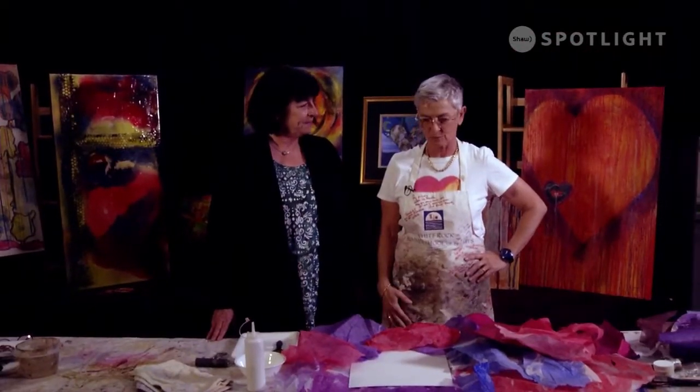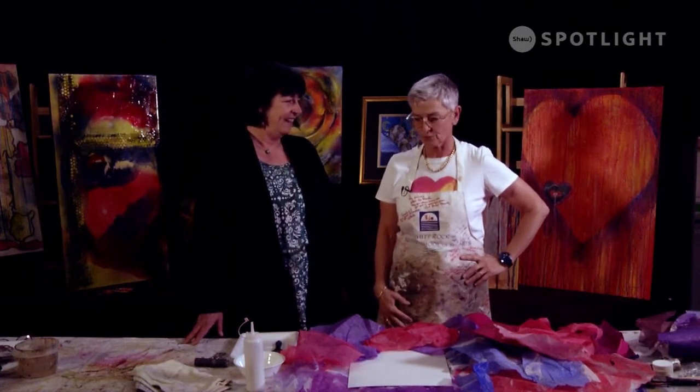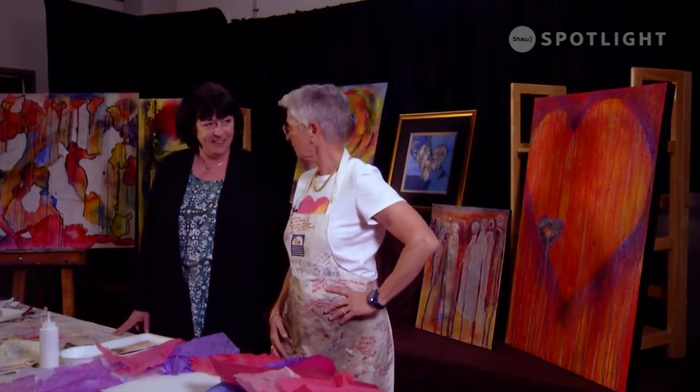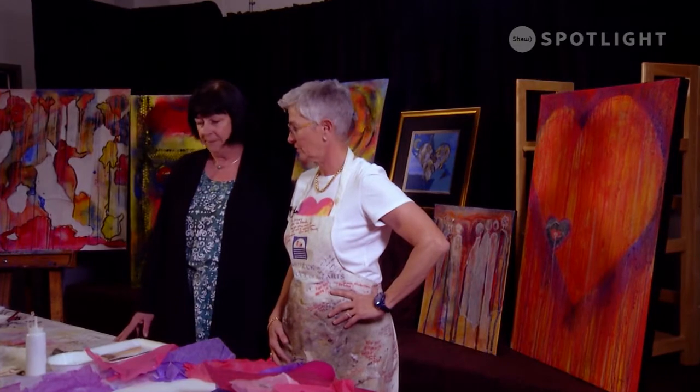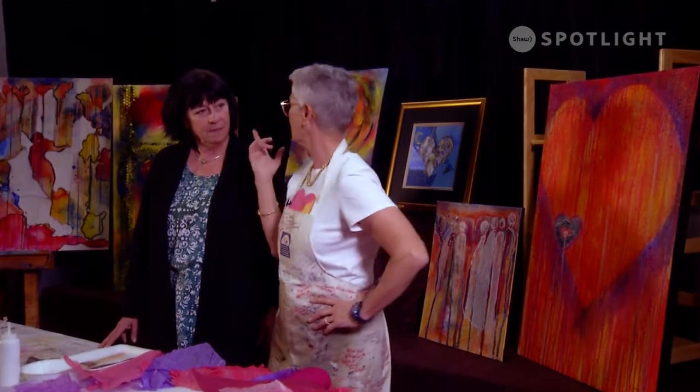What are you going to show us today? I'm going to show you one of my most favourite mediums — paper collages, which are beautiful for people who want to start in art. I teach collage workshops and mixed media workshops here at the Arts Centre. I remember when we both had work at the Fugitive Gallery downtown Vernon and your collages were some of the most important pieces in that whole gallery.